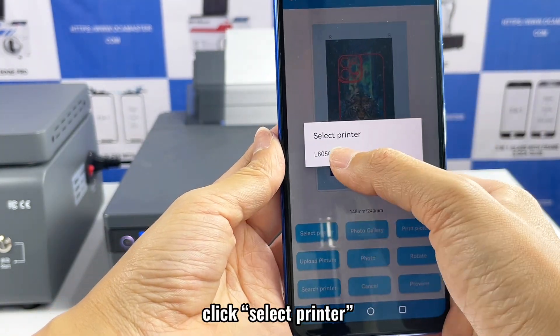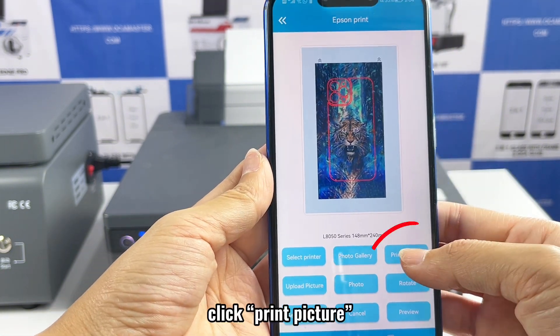Click Select Printer. Click Print Picture.